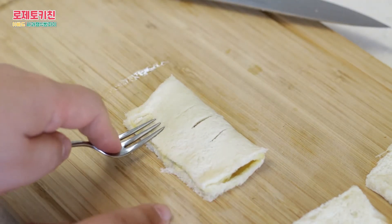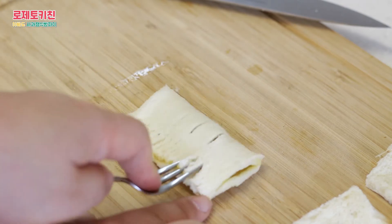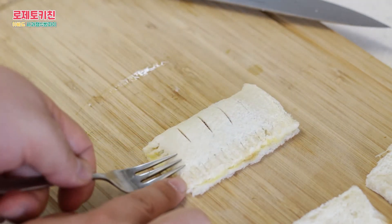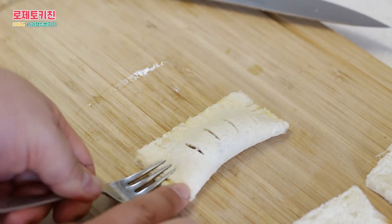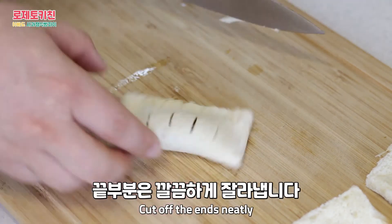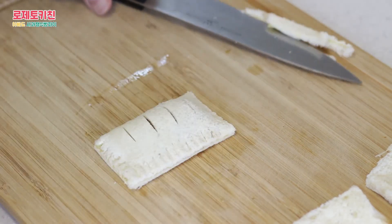I'm going to put it in a little bit. The shawl seems so high because I want to make this product.